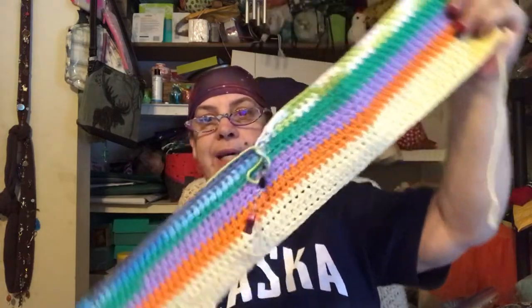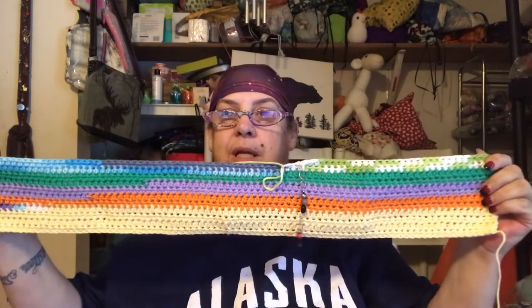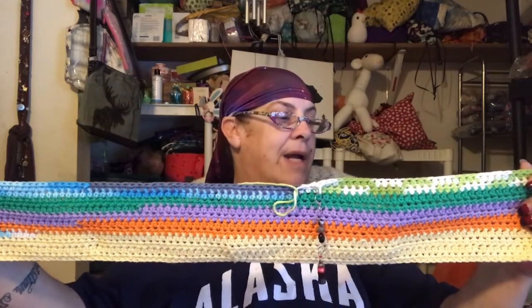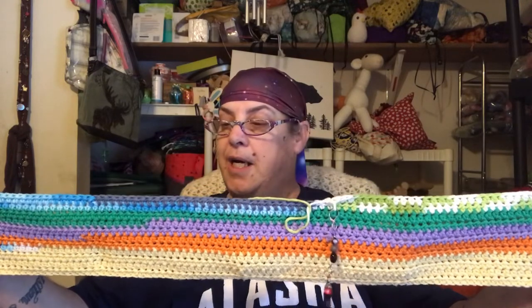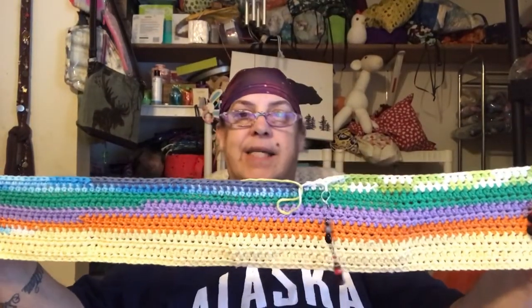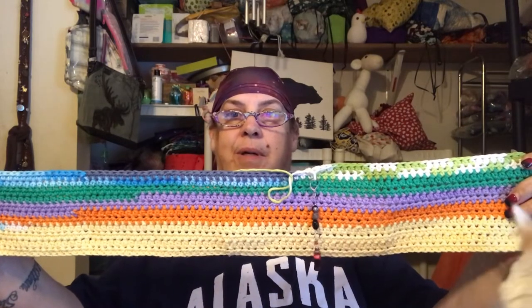Last one I did, I just did half double crochets back and forth, but I think I want to give it a different look. Maybe I'll just start with a different look, do a couple of rows, and then go back and forth. I try to add just one piece of yarn every day — it doesn't always happen, but sometimes it works, sometimes it doesn't.